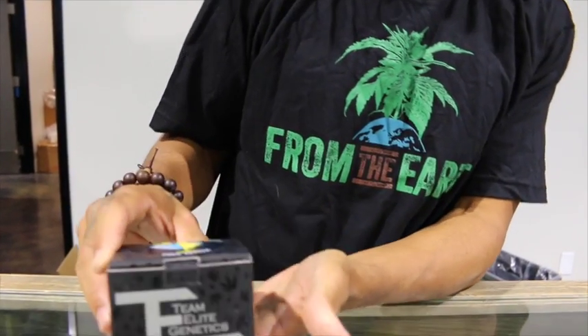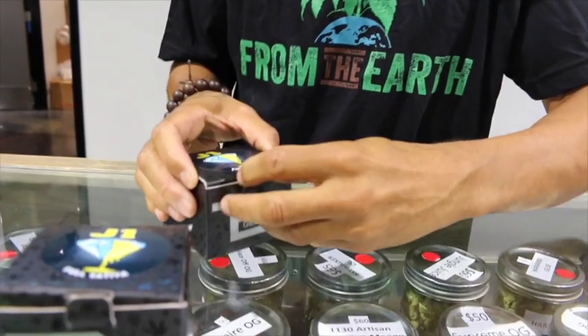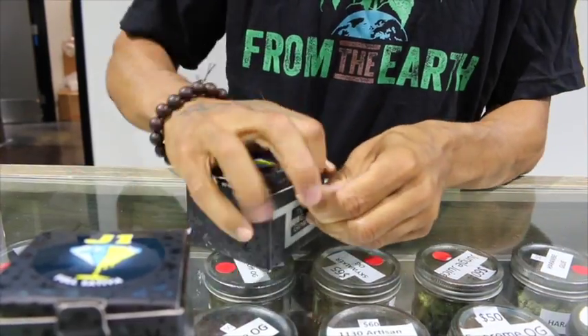Go with a little bit of an Indica — it's a little bit of a body high. It'll put you down, put you to sleep, make you feel good. So these are some of our Elite strains here. We've got Team Elite Genetics right here. Full Sativa here. Really good packaging — let me crack it open for you guys.